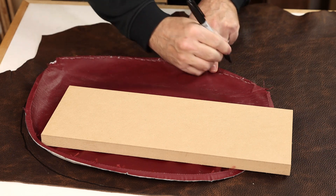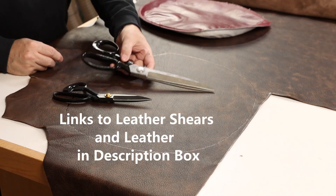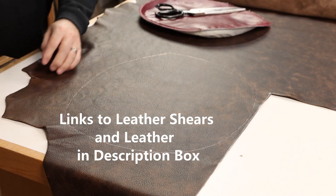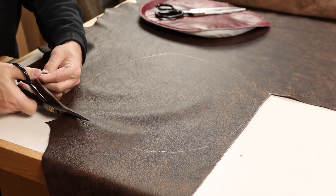Go ahead and trace it out, and then cut it out with some sharp shears. If I'm making long straight cuts, these 12-inch shears are certainly the thing to use, but on these little panels it's all curves. A little 8- or 9-inch pair of shears will be your best bet.